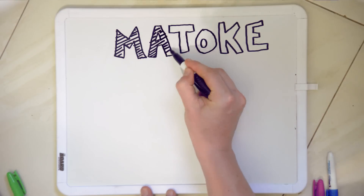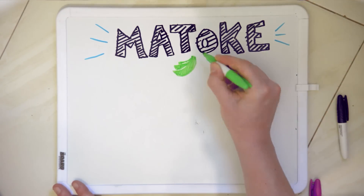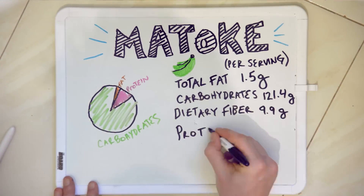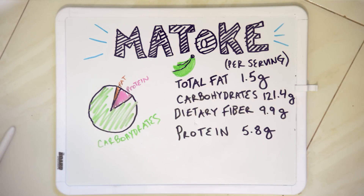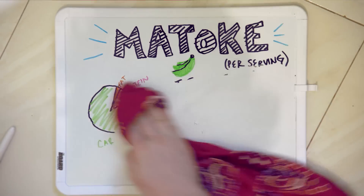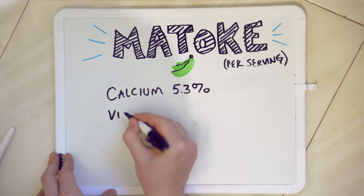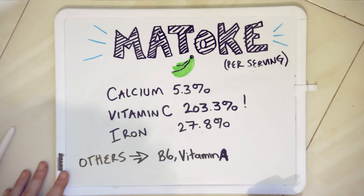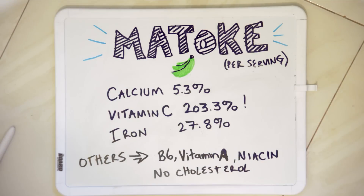Let's look at a breakdown of matoke and its nutritional benefits. In a single serving, matoke has 1.5 grams of fat, 121.4 grams of carbohydrates, 9.9 grams of fiber, and 5.8 grams of protein. In addition to that, it's chock full of vitamins: 5.3% of your daily calcium, 203.3% of your daily vitamin C, 27.8% of your daily iron. It also has a great supply of vitamin B6, vitamin A, niacin, and there's no cholesterol. Overall, it's pretty healthy for you.